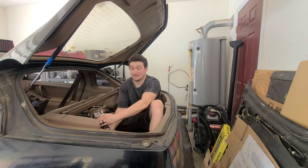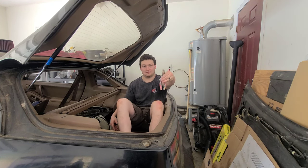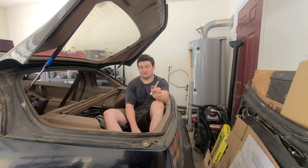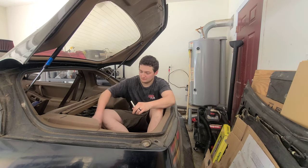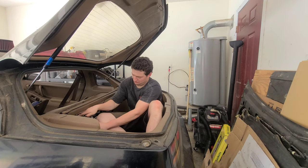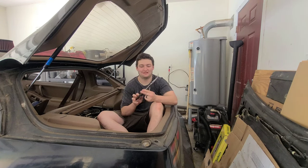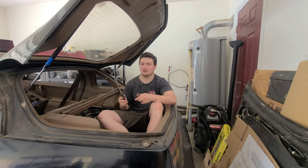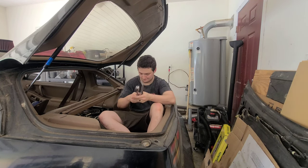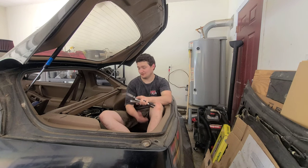We're going to go over the tools you'll need — it's really simple. You will need a pair of pliers, an 8mm and a 10mm socket. You're also going to need a pair of angled-up pliers, which come in really handy for the fuel hose clips that hold the fuel hoses onto the hat. Then a ratchet — 3/8 or quarter inch accordingly — and that's it.